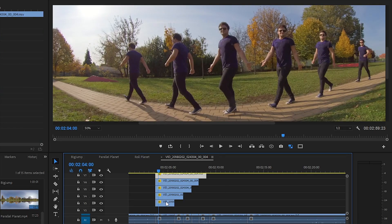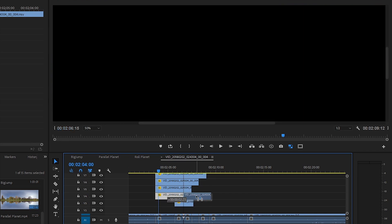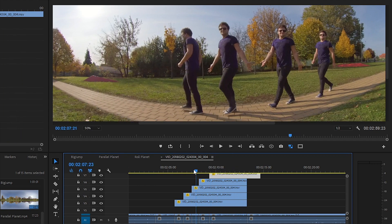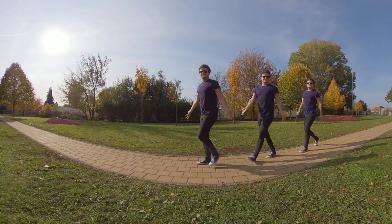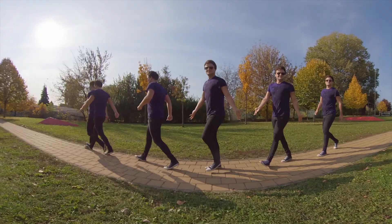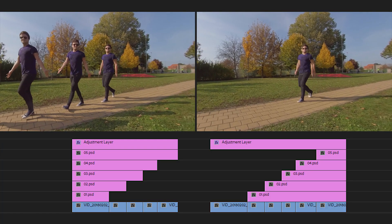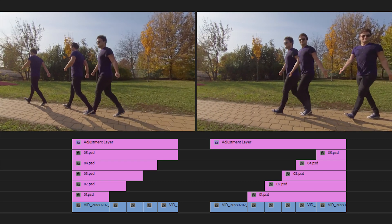But what if I want to create an inverse effect with clone trails appearing after me wherever I go? Well, I just put these clone trails in a different order. Instead of aligning all the clones to the beginning of the scene, I move them to the cutting point where I had created them, and I expand the length of these frames to the end of the scene. This way I create a different pattern on the timeline and an inverted version of the same effect. Working with the same raw materials, here we can see the differences between these styles and how their structures look on the timeline.